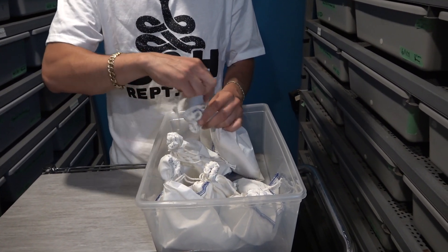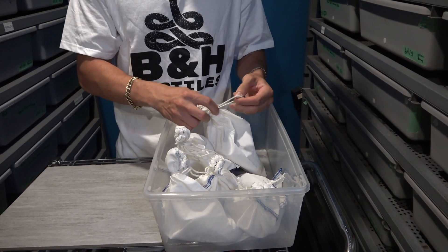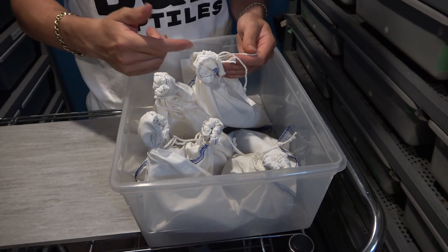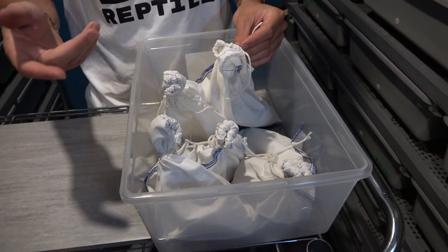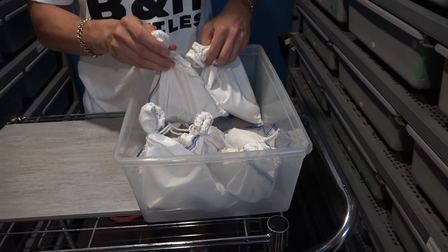Let's tie this up. When you're shipping snakes in bags, it's always better to use a zip tie. Sometimes the snakes can wiggle around and actually open up the knot and get loose in the bag or inside the shipping box. It's just better to get a zip tie — it's a little more secure.